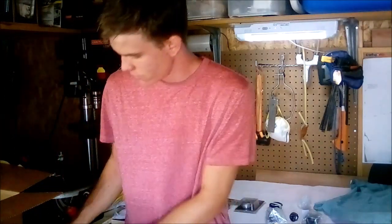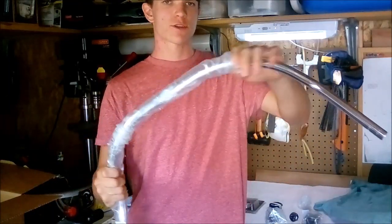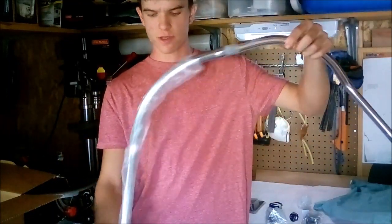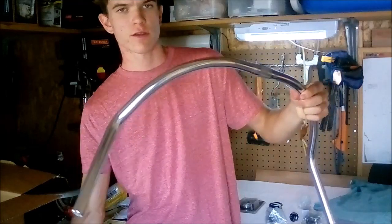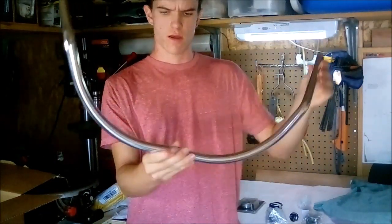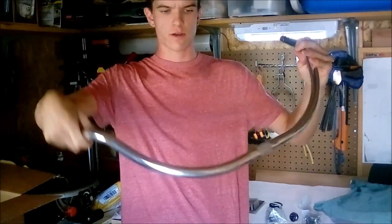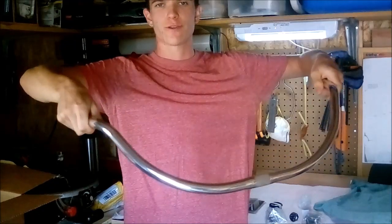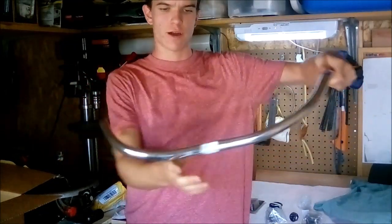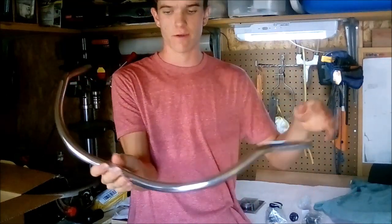The next part I ordered is the handlebars. These are retro cruiser aluminum handlebars from Sunlight, bought for $37. They have a center mount and are standard commuter beach cruiser handlebars. I love the curved look and the silver finish — they're going to go well with everything else.